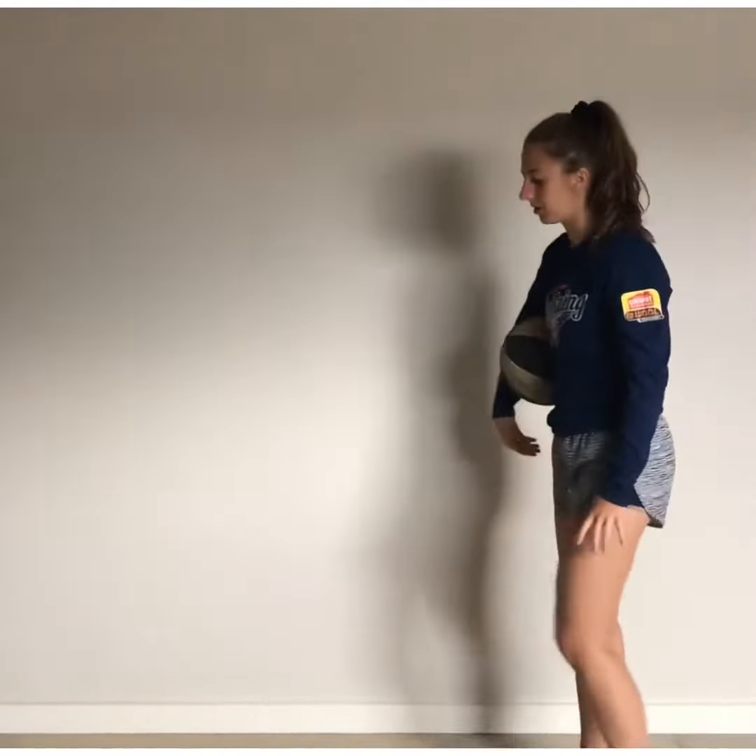I'm going to shoot into the bag. Have my feet set — balance, eyes, elbows in, follow through. Just like that. Once I get good at that, I go further back and further back. But make sure you remember the technique every single time.